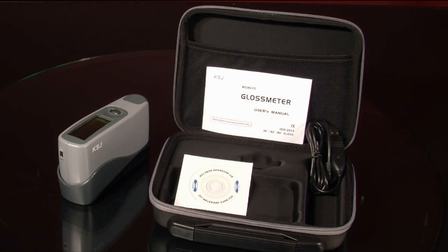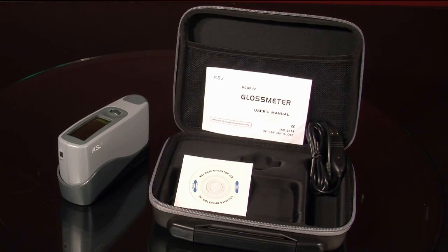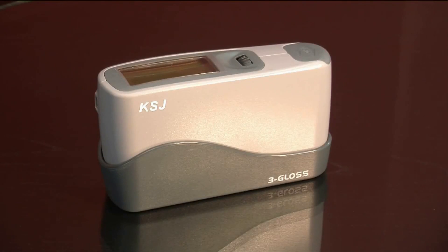The Mini Tri-Gloss Meter is 3 times less expensive than major brand name competitors and includes a certificate of calibration traceable to NRC, the world leader in gloss calibration. It is designed to meet ASTM D523 and ISO 2813 at an affordable price.